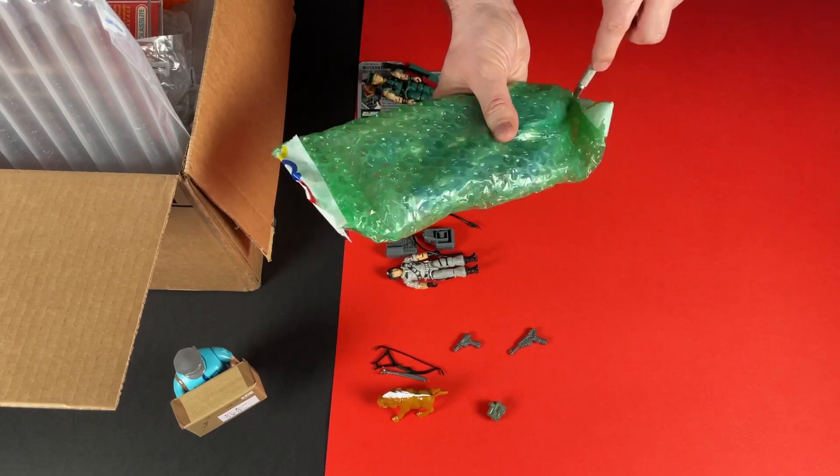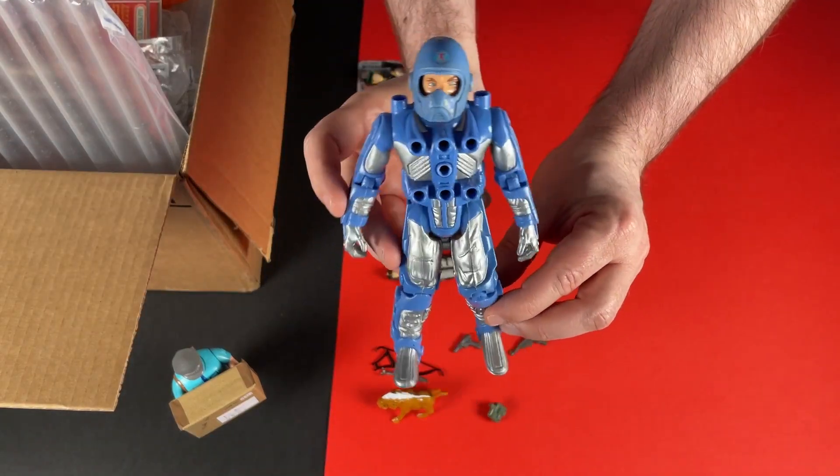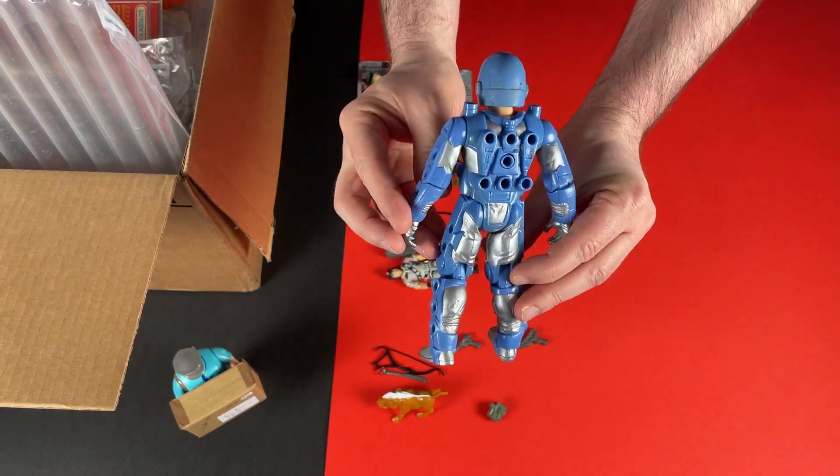Stepping away from the Joes, this one's slightly larger. It's a Centurion figure and it's a gift for Luke at Reynolds Reviews. I'm sending him a box anyway so this surprise is going straight in there.